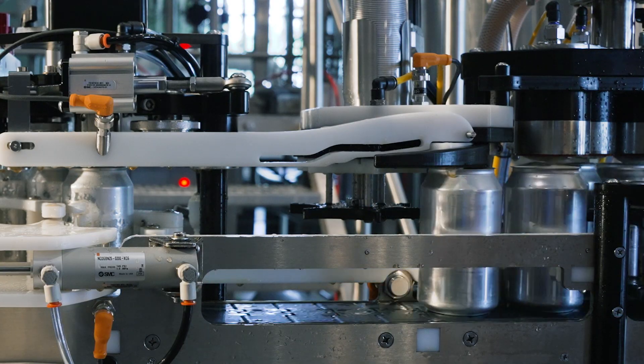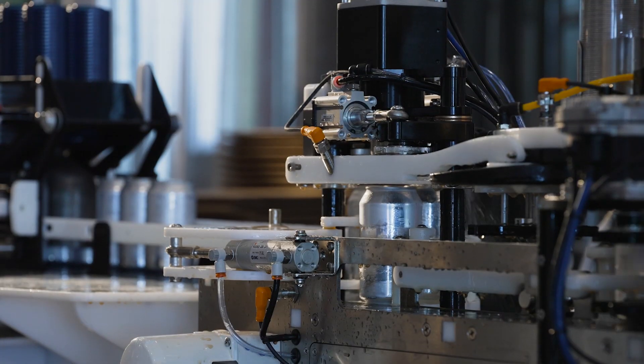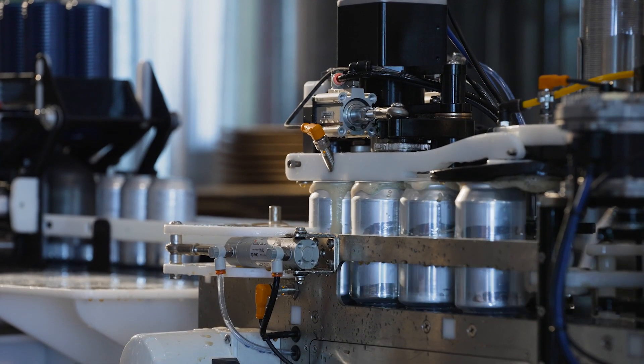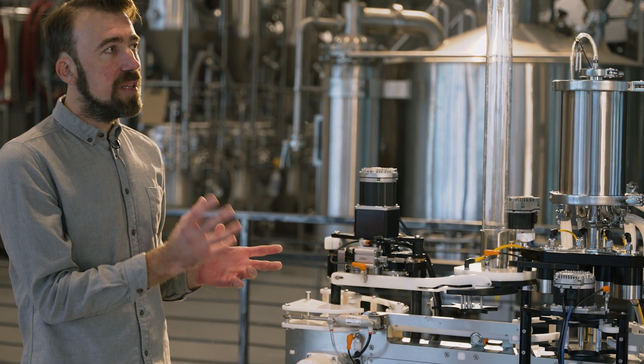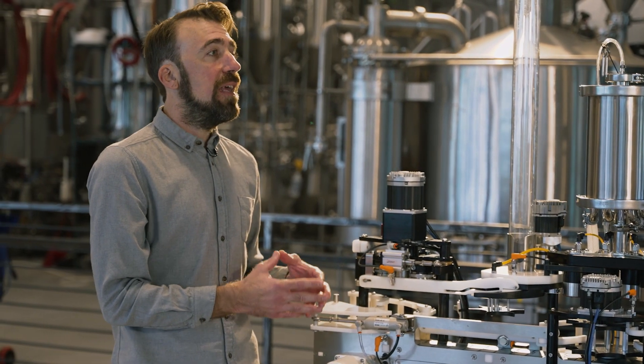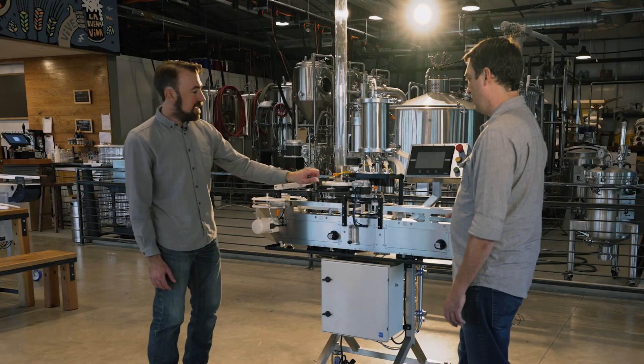We've also got under-lid gassing, which is controlled by a very readily available and easily accessed adjustment right here. You can actually watch the can leave the filler, go through the lid applicator — it has a cushion of CO2 applied directly under the lid before it makes it to the seamer — and that allows us to really control the DO on this machine, even with an inexperienced operator.